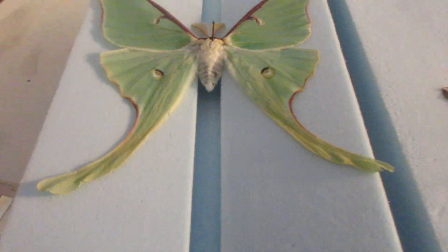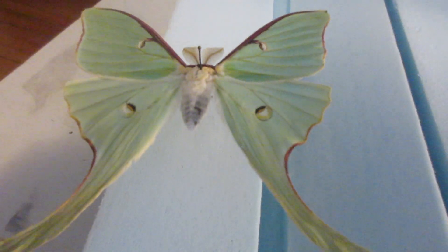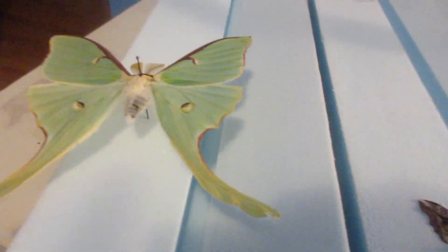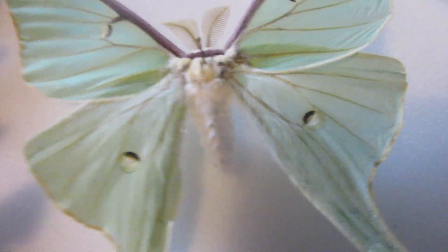Here I have a luna moth — very beautiful, not very common, but I've got lots of videos about luna moths. All that discoloration is fat deposits; it's supposed to be pure snow white. I'm going to take some snippers and cut off the abdomen and put it in acetone. That should get rid of all the fat deposits and greasiness. If it doesn't work, I have a plan B — I have another luna moth here in perfect condition, so I might Frankenstein it.